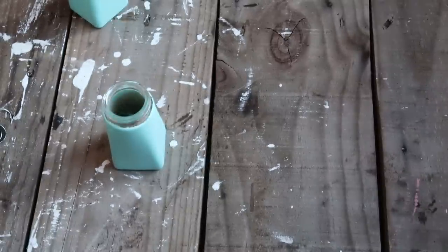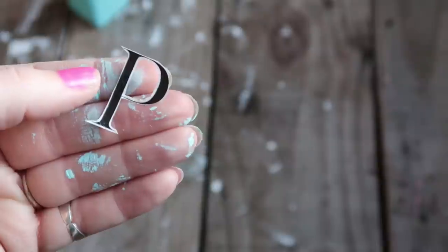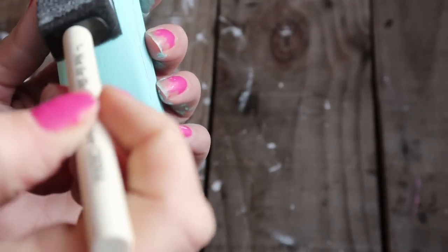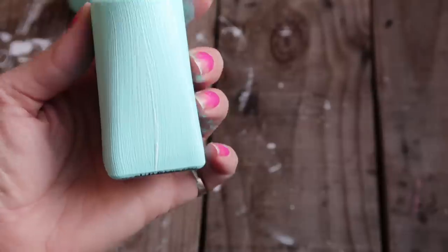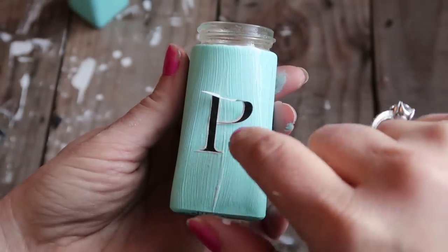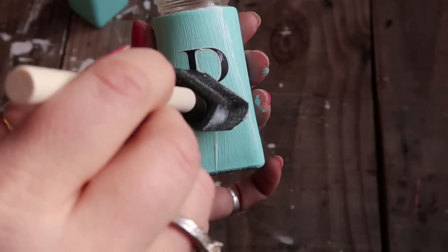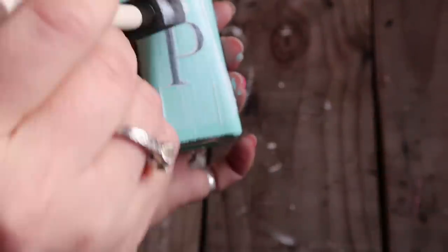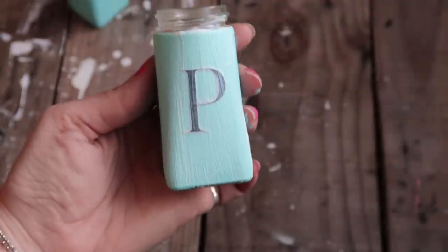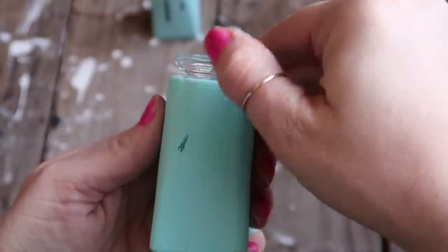For the letters, because I'm not very good at hand painting and didn't have any vinyl stickers, I just went through some magazines and cut out an S and a P. It takes a little patience to cut them out because they are kind of small and thin. Then I took a little bit of Mod Podge on a foam brush and coated the side where I'm going to put the letter so it would stick, and pressed it on with the foam brush making sure it was straight.